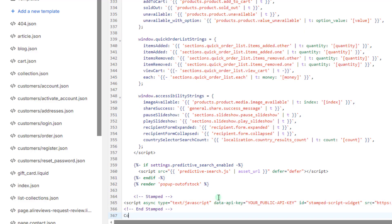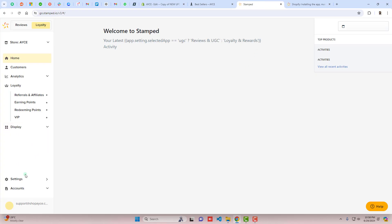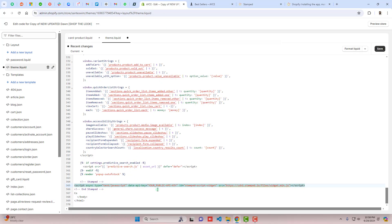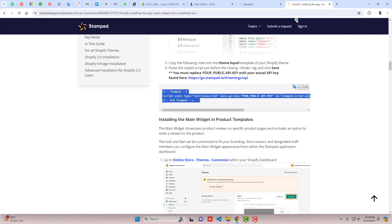Scroll to the bottom of theme.liquid and find the closing body tag. Just above that closing body tag, paste the code. You also need to replace 'your_public_api_key' with your actual Stamped public API key. Go to the Stamped dashboard, click Settings, then API Keys, and copy your public key. Paste it into the code, then click Save and close the file.